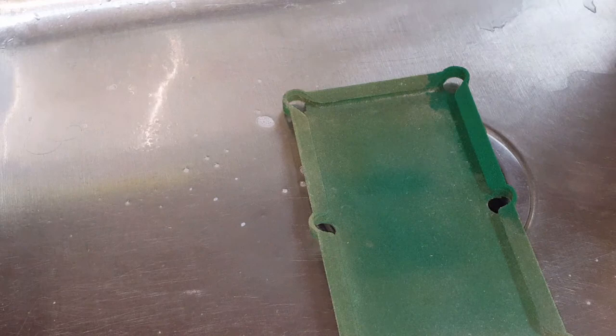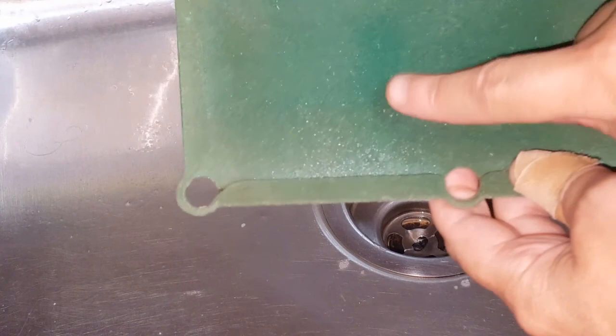Hey guys, so we bought this little pool table from somewhere years ago and we had it, but it's kind of worn and old. So what we're doing is we're just going to go ahead and refinish the felt. You can see this is what the felt looked like before, and this is what we're going to make it look like.